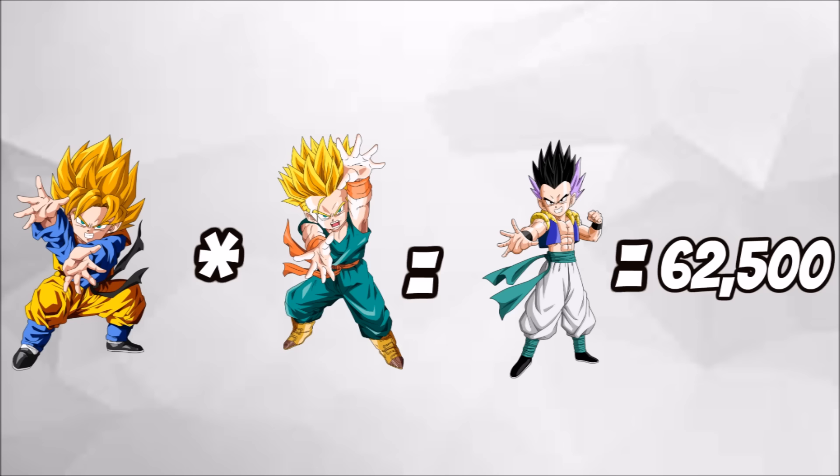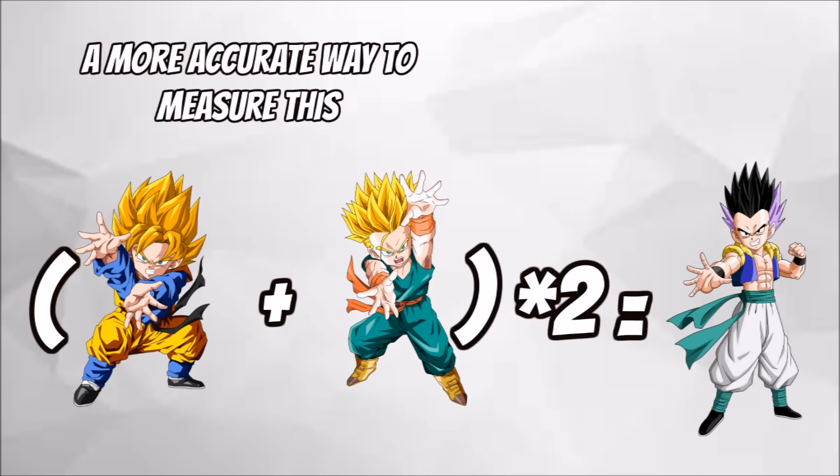Both seem to be off, so I instituted this little reasonable formula: max power level A plus max power level B, multiplied by 2, equals the new base fusion. The reason we multiply by 2 is since there are 2 participants and there is a definitive power increase. This puts the new base Gotenks at 1,000.